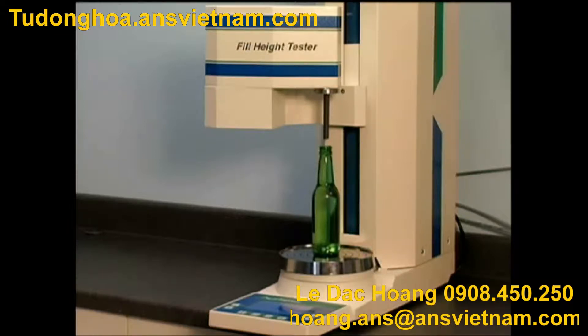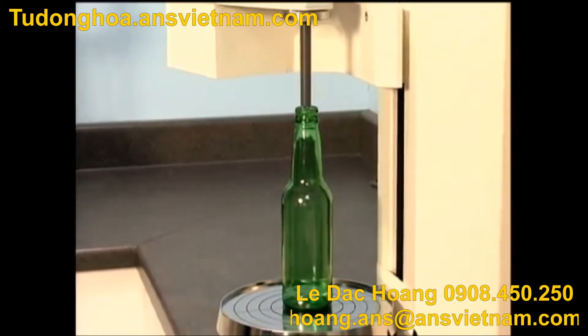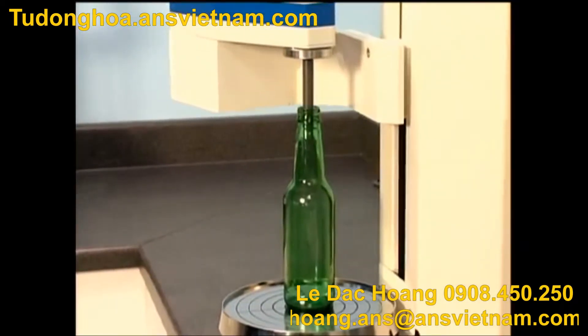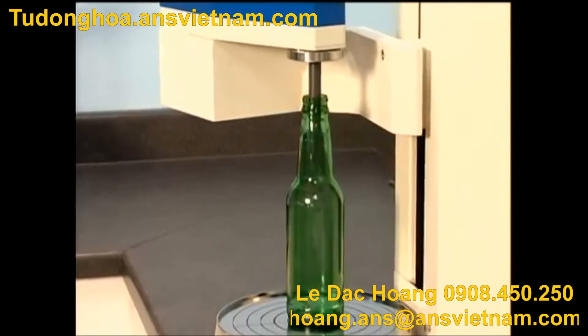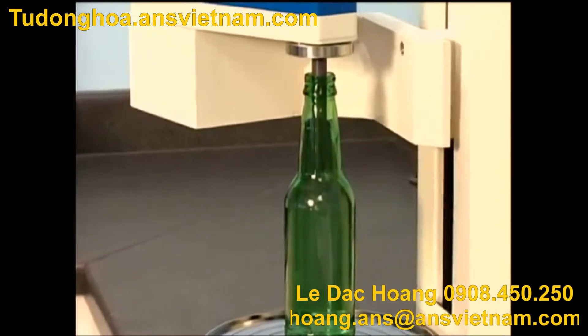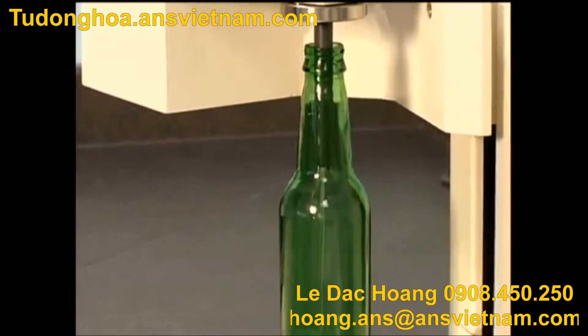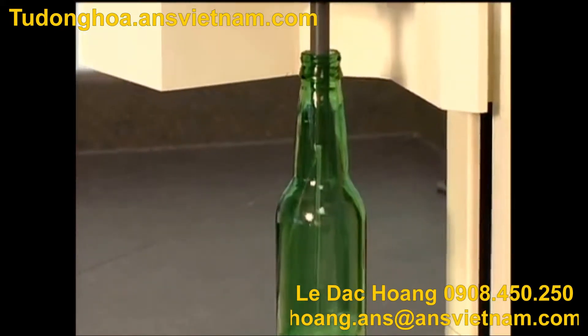The AGR Fill Height Tester is a precision testing unit designed to automate the task of fill height, volume, and brimful measurements. With the touch of a button, the fill height tester automatically weighs, fills, and precisely measures container volume while compensating for temperature and water density.